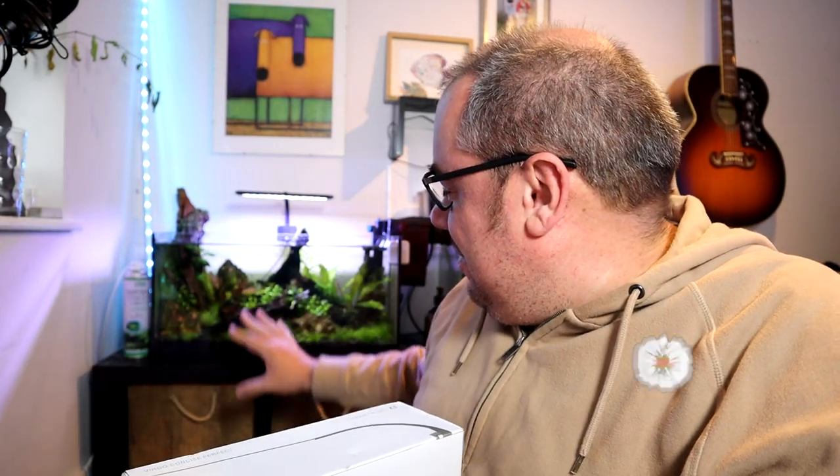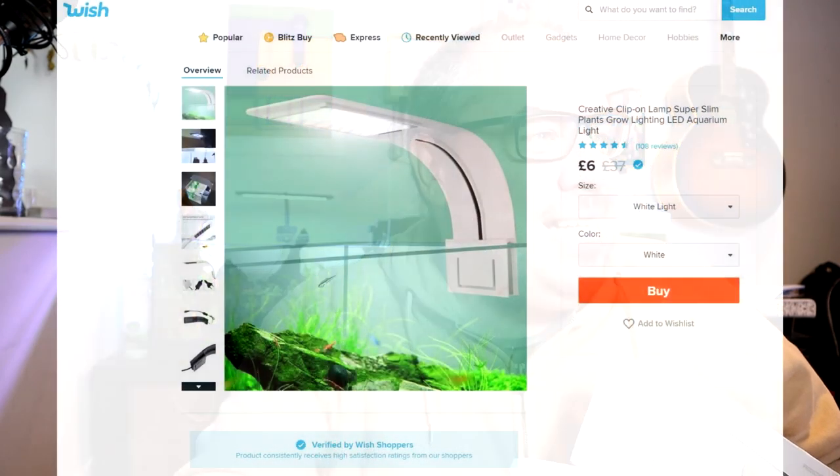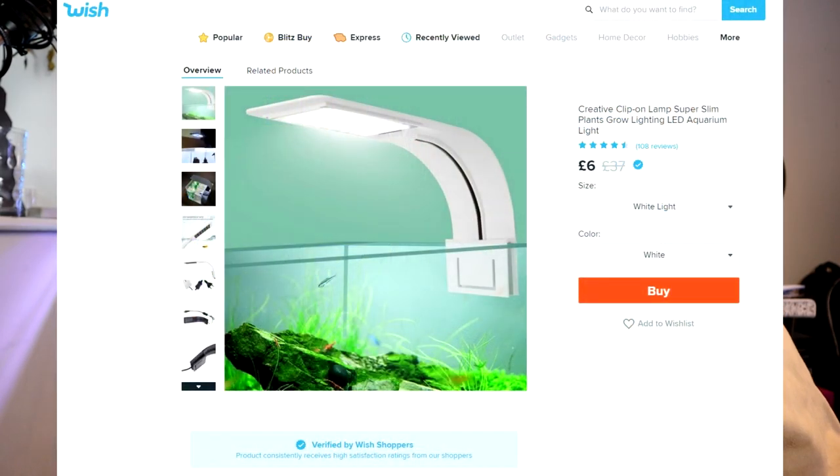Hey everybody, welcome back to the channel. In this video I've been doing a little bit of internet shopping on Wish and I've bought a couple of products for this tank here — my little office aquascape tank. We're replacing the light today. I found some very cheap ones — six pounds each, I think nine pounds, they're even cheaper now. We'll find out if that's a good deal.